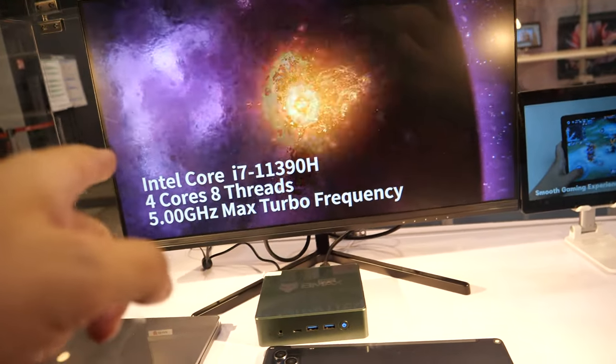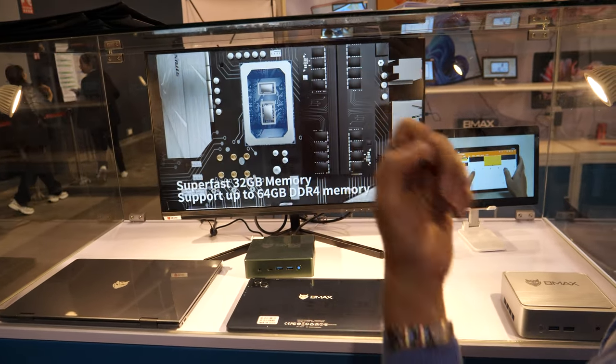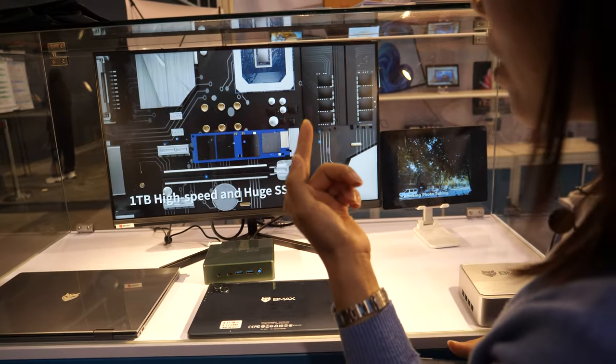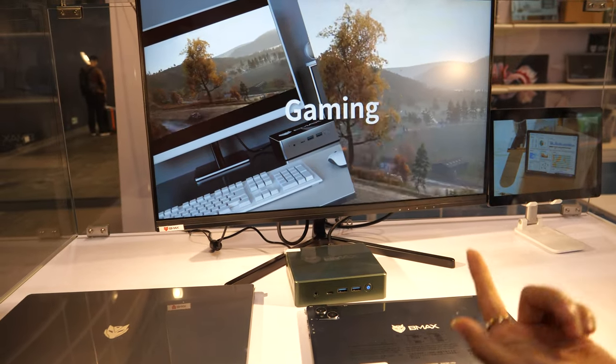This mini PC features an Intel Core i7 11th generation processor, 1TB storage, and 16GB of memory. This is our new high-specification product.